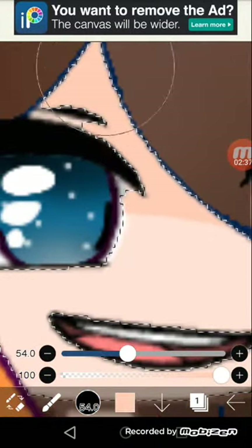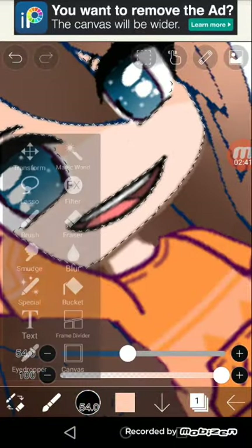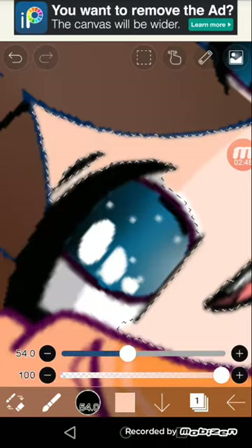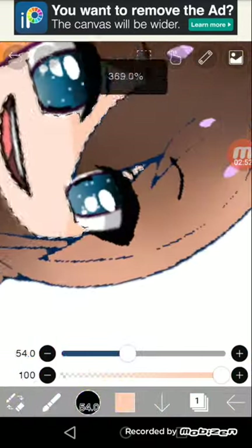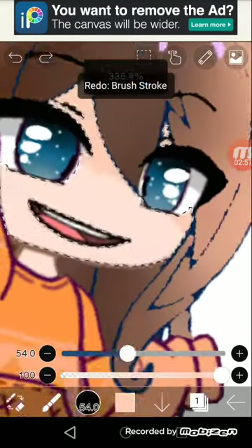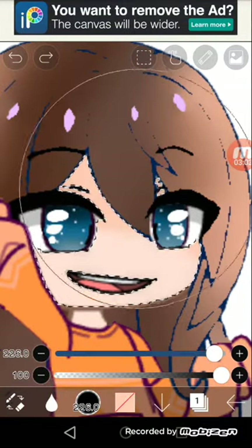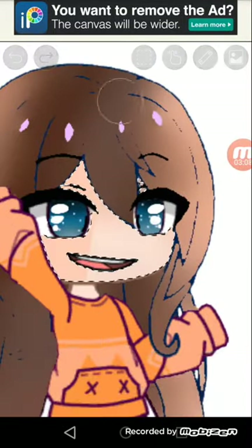For the shadow you must go to magic wand and touch the face. At the next part, you go to brush and put it a bit dark so it can set. Next you go and blur it carefully — just blur it. I've done this many times.